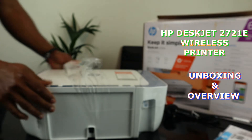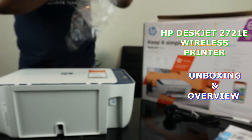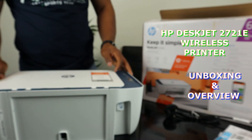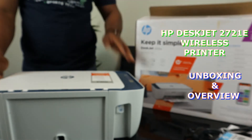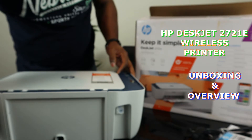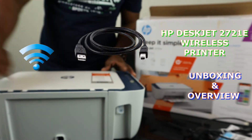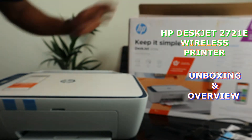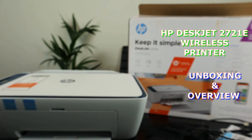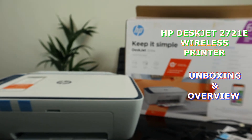This printer is built with your space in mind. Keep it simple — it is best for everyday documentation with simple setup and simple printing. Reliable connection with dual band — you can connect via Wi-Fi and USB cable. This printer prints brilliantly. With HP Plus you get an extra one year warranty plus six months of free ink.